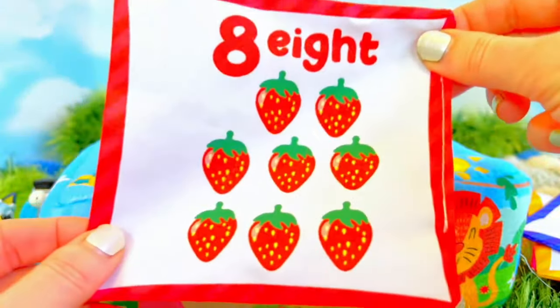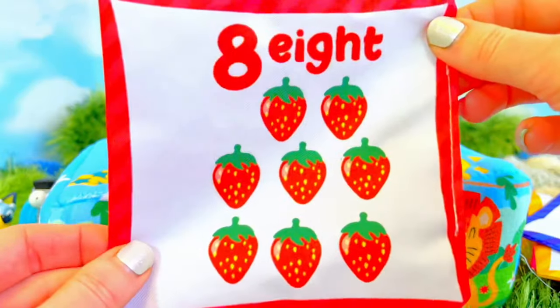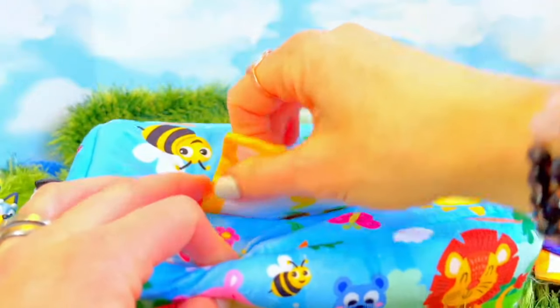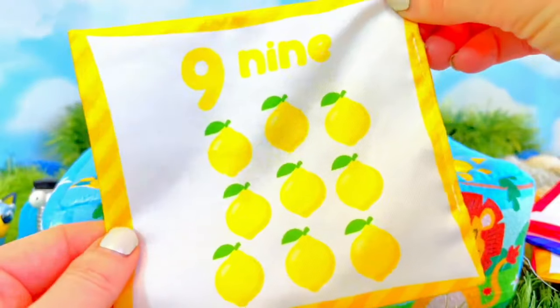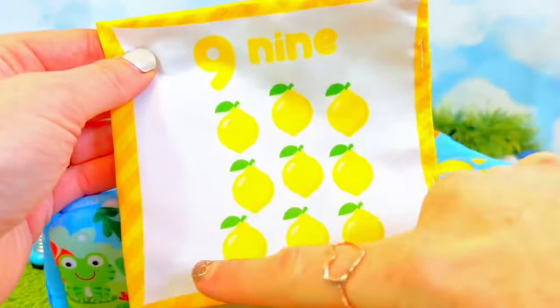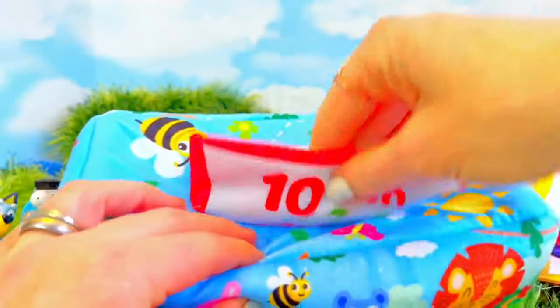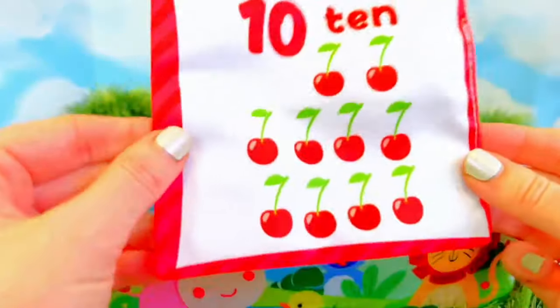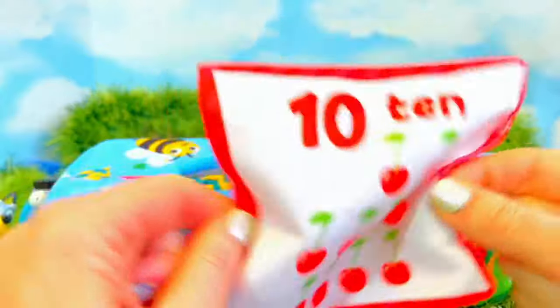And number eight — eight bright red strawberries. Strawberries are so good for you too. Yummy, yummy, yummy, yummy. Number nine, and nine bright yellow lemons. Let's count in threes: three, six, nine. And last is ten — ten juicy red cherries. Yay.